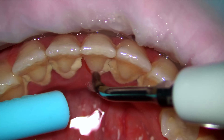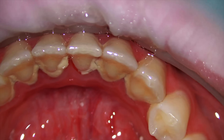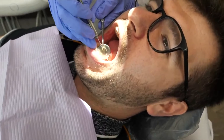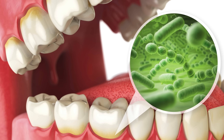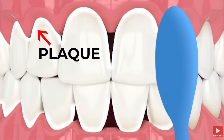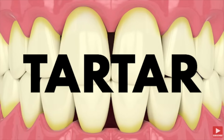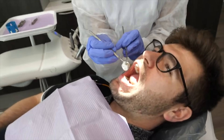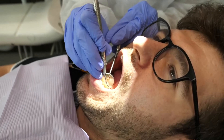If you remember one thing from this video, I hope it's how important it is to get your teeth professionally cleaned at the dentist. You don't want plaque buildup, tartar, or bacteria sitting on your teeth and gums for too long, because once plaque hardens into tartar you cannot safely remove it at home with brushing and flossing. If you haven't had a cleaning in a while, this is your reminder to schedule your appointment and get that tartar removed.